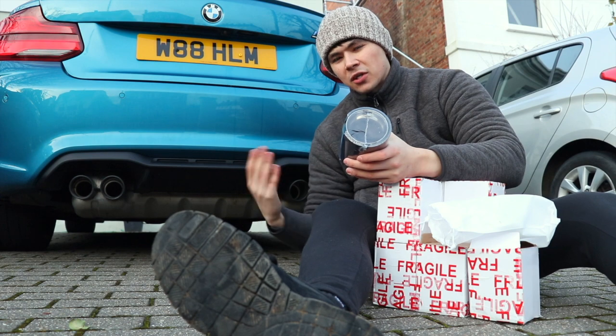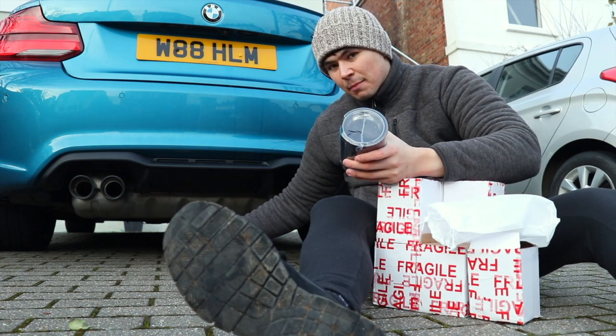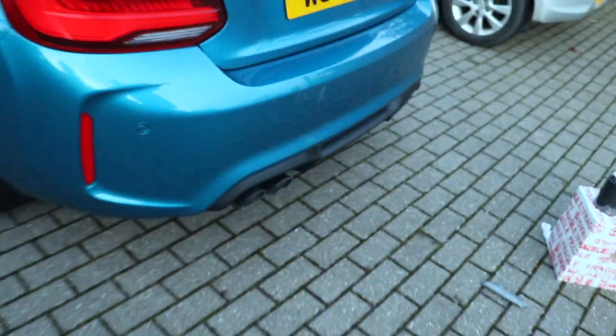It's going to give it that OEM plus look as well, I think, with the box spray painted black. It's going to look really good. When you kind of stand over the car, you can't see the tips — they sit really far in. It's kind of the one thing that I think is letting down the car.